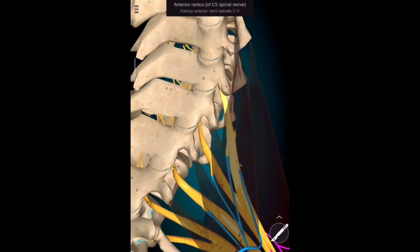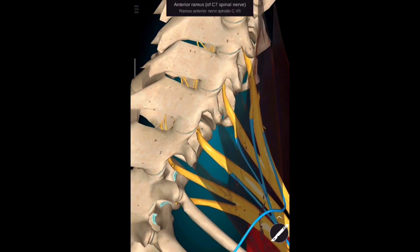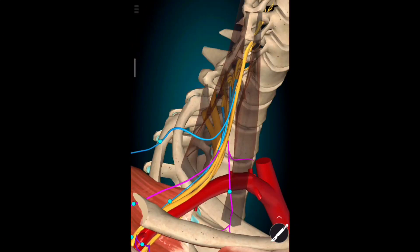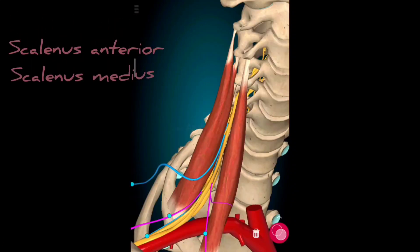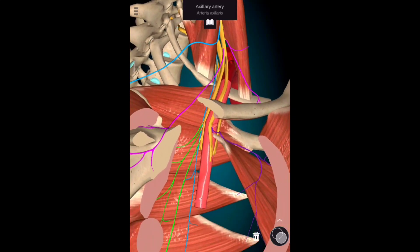Coming to its nerve supply, it is supplied by the long thoracic nerve of Bell, which originates from the anterior ramus of C5, C6, and C7 nerve roots. It then descends in between the scalenus anterior and scalenus medius muscles, and later passes behind the axillary artery.